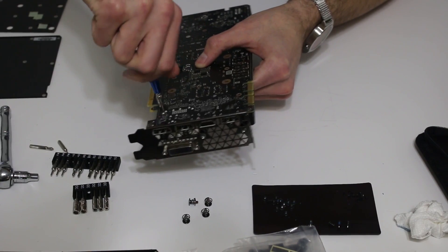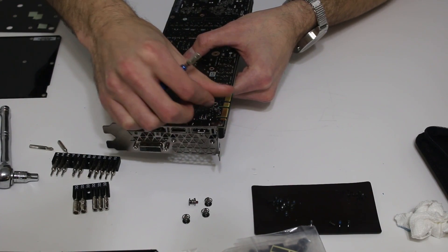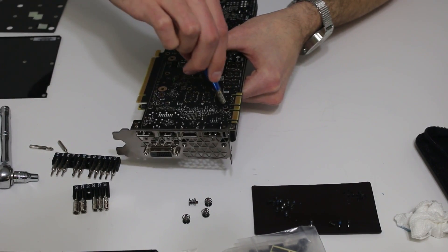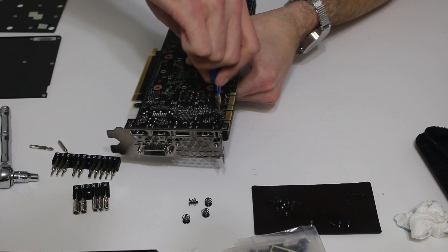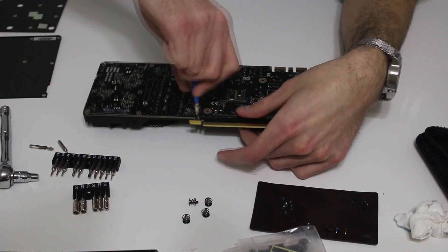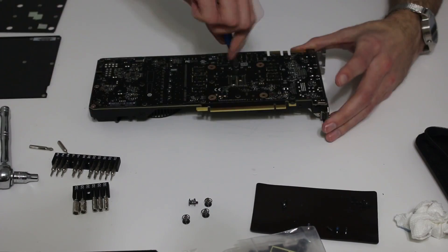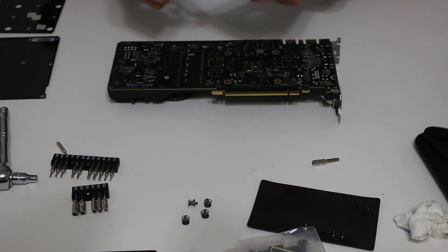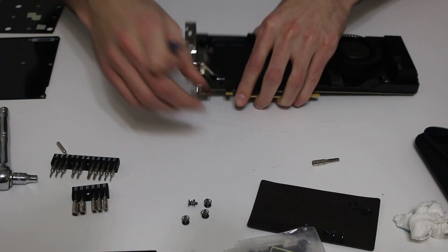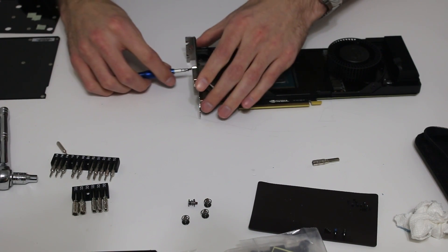The nuts themselves are very difficult to get in, so don't be afraid to apply a little bit of pressure — but don't put too much or you'll strip or break it, and that's not good. Next, put the larger Phillips head in and put the two screws back in here — hopefully you remember which ones those were. If it helps, they're shiny.